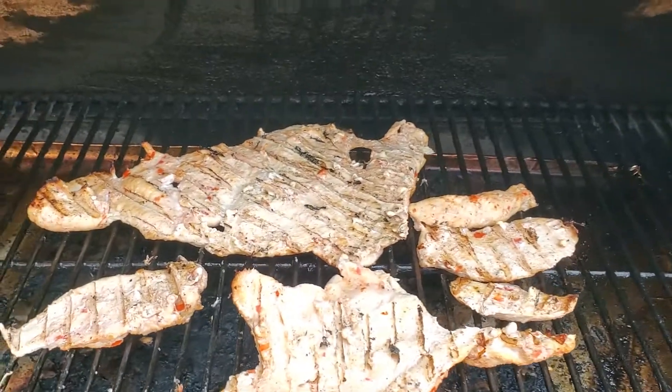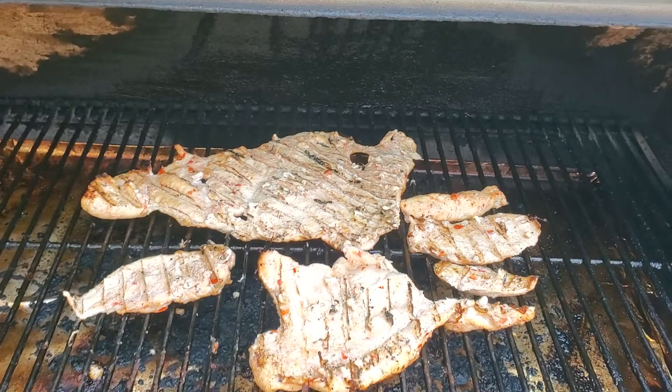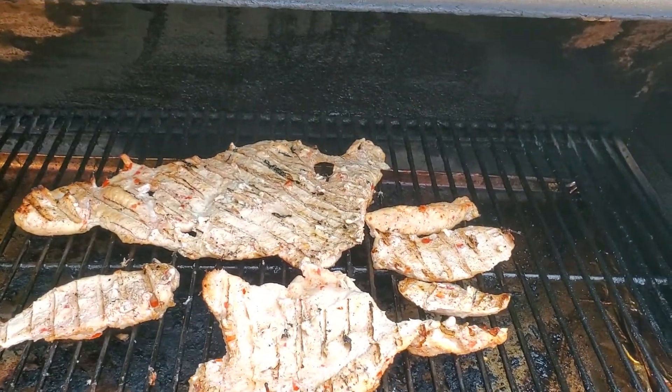Hello my friend, hello amigos, hola amigos. Today we will be making chicken ferruchini, or ferruchini chicken.